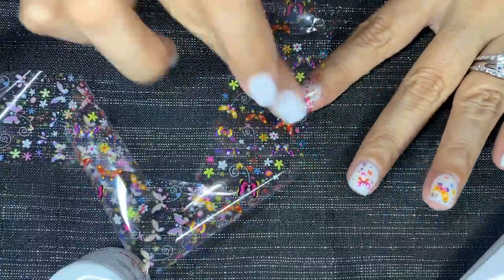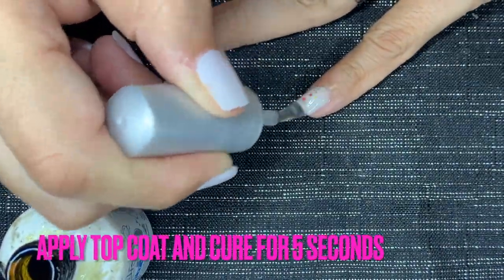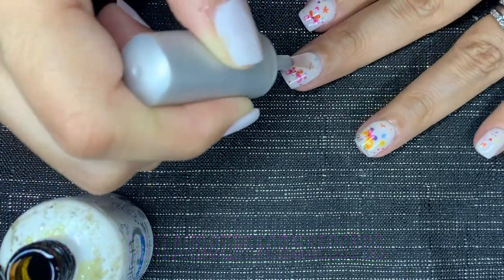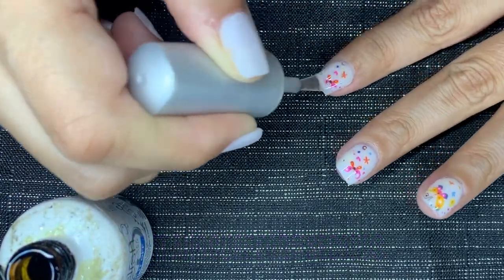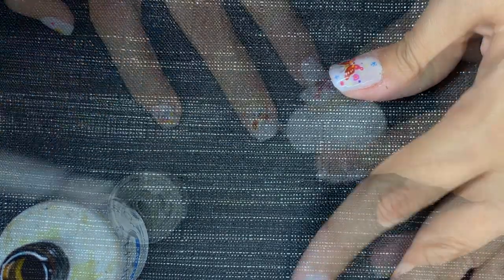Once I'm happy with that design, I'm going to go ahead and use a top coat from Gelish and I will be curing it for 5 seconds. Then I'll be applying a cuticle oil just to give some love to those dry cuticles.